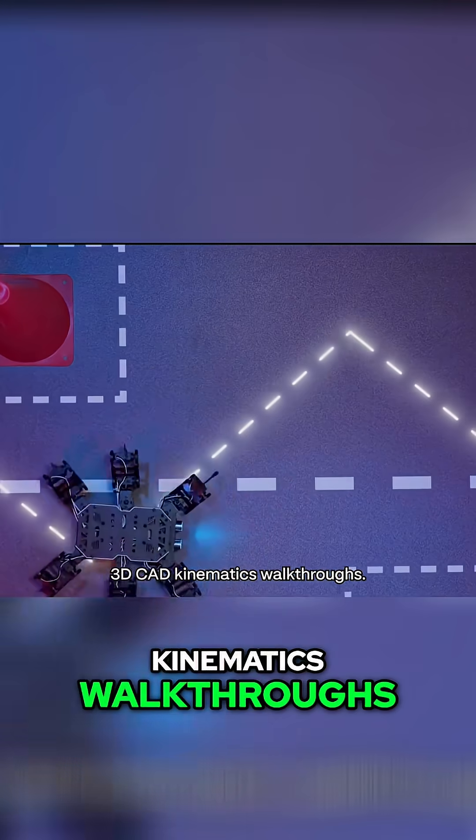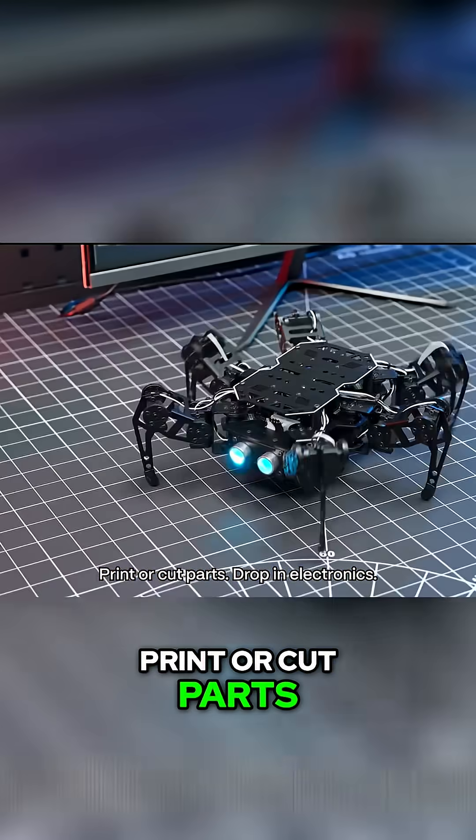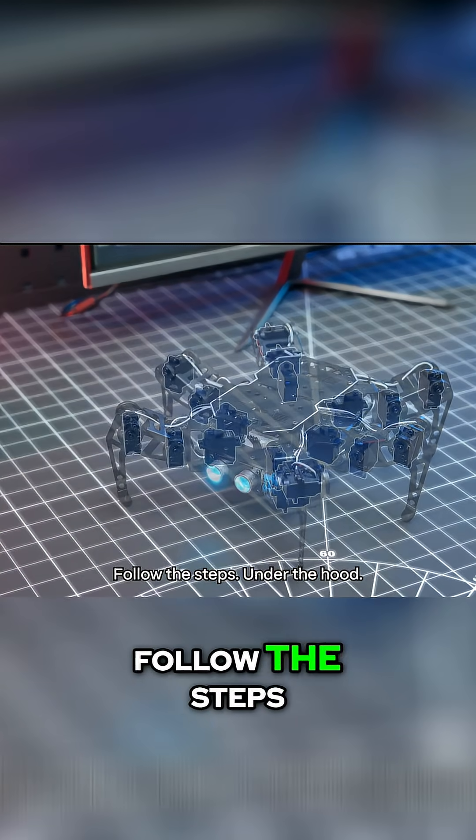Old way: closed kits, thin docs, big price. New way: source code, schematics, 3D CAD, kinematics walkthroughs. Print or cut parts, drop in electronics, follow the steps.